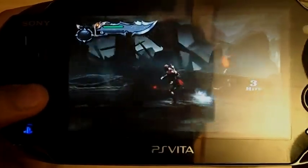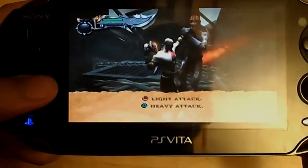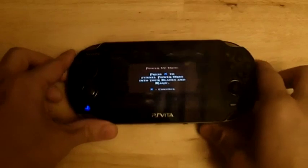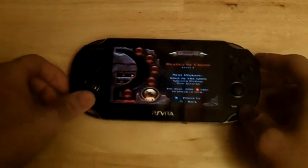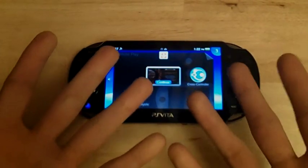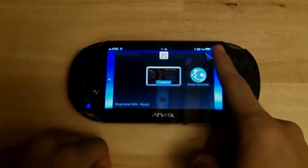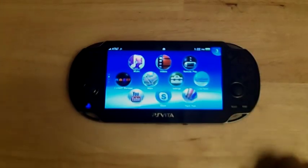Hopefully this becomes more standard for Sony — maybe they'll start patching more of their games to do this. I know a lot of you guys really want to start playing PS3 games on your Vita and are clamoring for this feature, so they're starting to work towards it. Thanks for watching, I hope you found this useful. Subscribe for more PlayStation tutorials, news, reviews, and all sorts of things like that. Peace out.